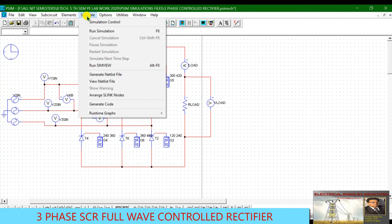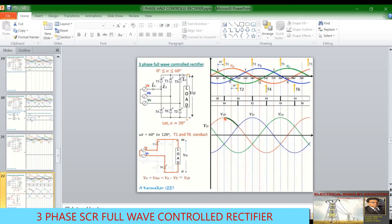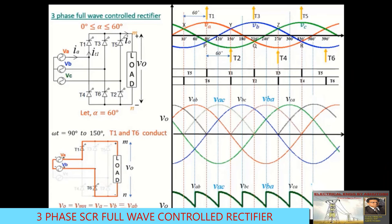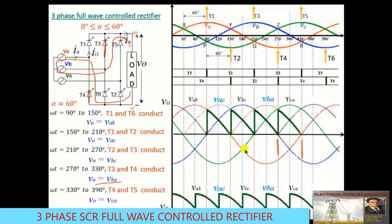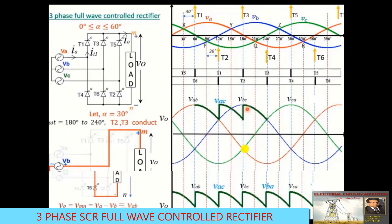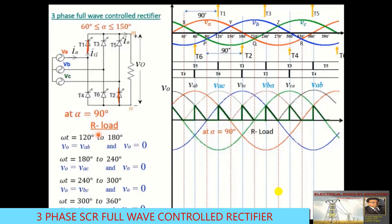Running the simulation for alpha = 30° gives the new output waveforms. The line voltages VAB, VAC, VBC, VBA, and VCA are visible. The presentation also shows waveforms for alpha = 60° and alpha = 90°, demonstrating how the output voltage waveform changes with increasing firing angle.